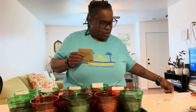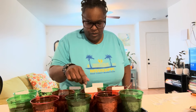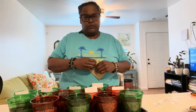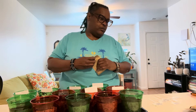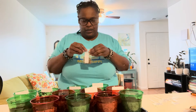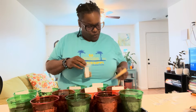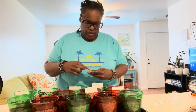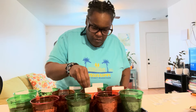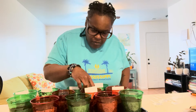Echinacea. These will all go in bigger pots as they grow and get bigger. All right, now that's a bigger seed — I can get with it! How long does that take? 14 to 21 days to sprout. I can get with that. I can do that.